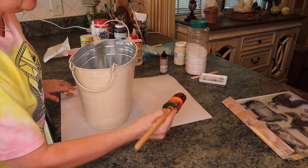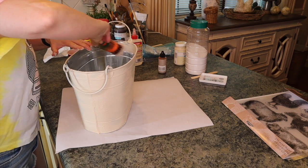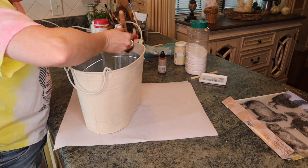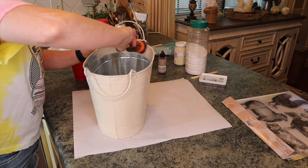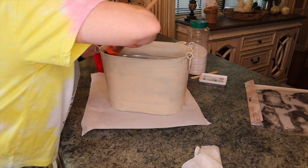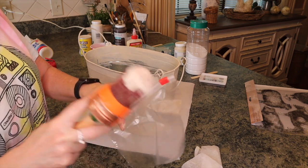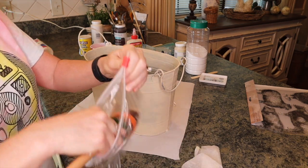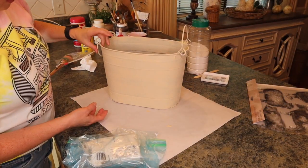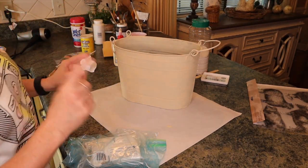Now I'm going to paint inside the container down a little ways. I don't know what I'm going to put in it yet — you could put greenery or anything you wanted — so I'm going to paint down a ways so it will look nice. Now I'm going to put my brush into a baggie so it won't dry out, then I'll dry this with a hair dryer and come back and put some more coats. It's just one rough coat on there and I need to do another one.